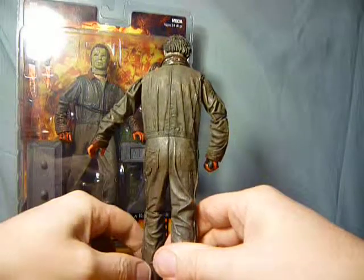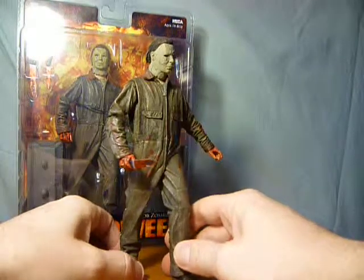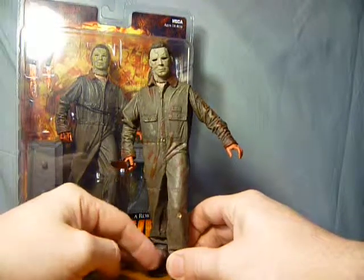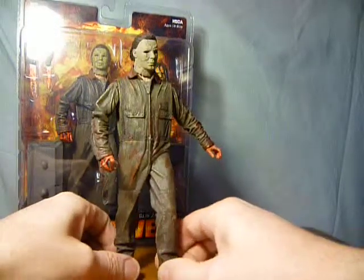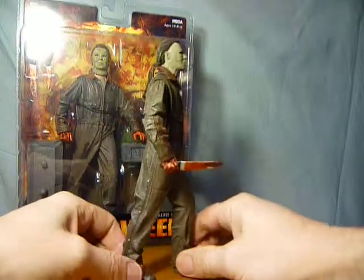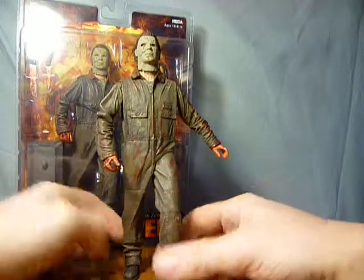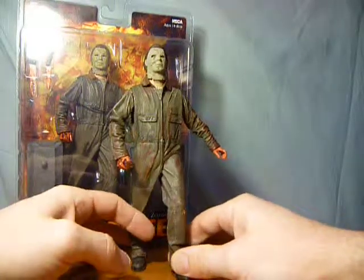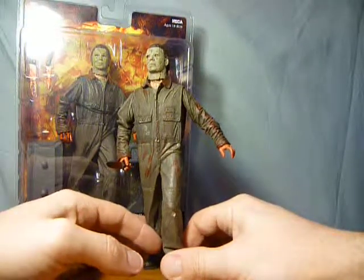That's the figure — there's not a lot to say about it. It's not my favourite Michael Myers figure. The one I dislike more than any is the McFarlane original from John Carpenter's Halloween, so it's not the worst, but it's not my favourite either. I think I just don't like the stance he's in, and that's put me off. I do love the 18–19 inch one though, which I'll obviously do a review of at some point. But for me, not my favourite Michael Myers figure.